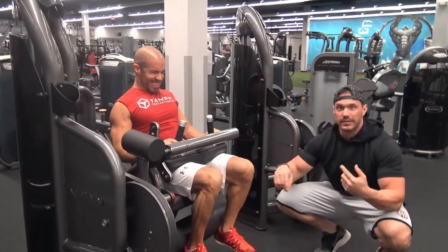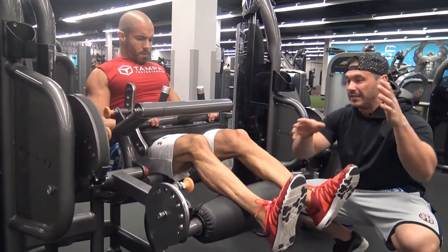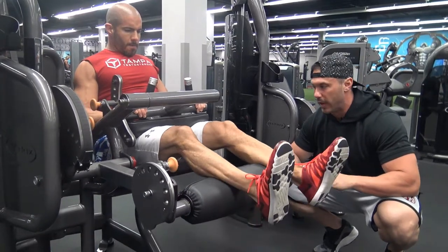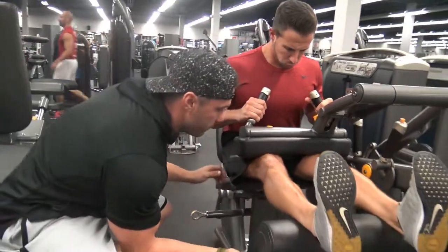You guys see how Jimmy's keeping the constant tension, constant flow. He's not letting the weight bottom out at the top, he's not swinging it on the way down — he's really keeping those muscles contracted. Time under tension is crucial with this workout, guys. Drive your quads into the pad, really let it go.